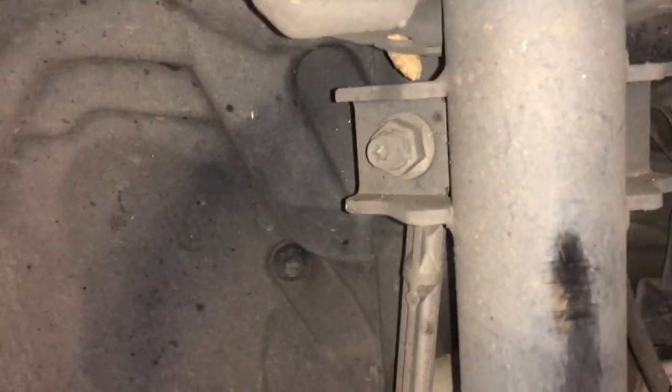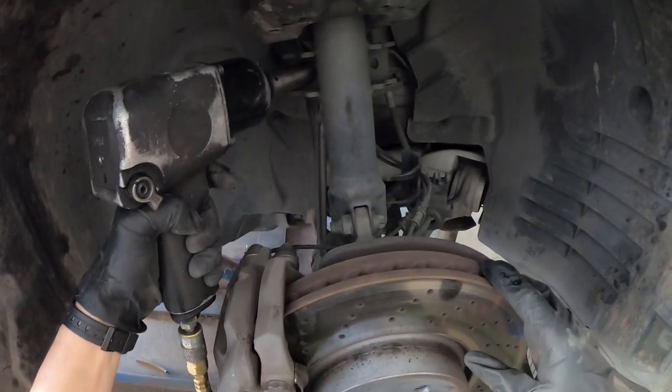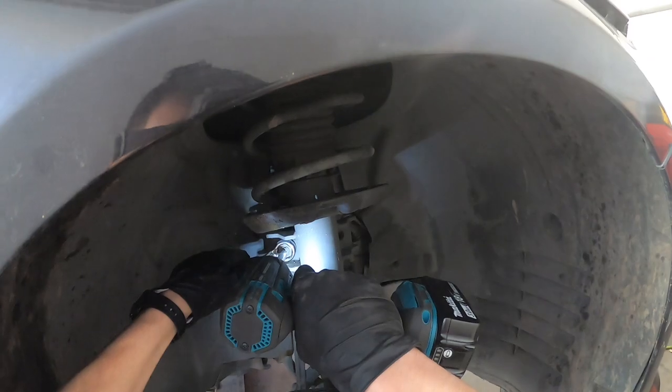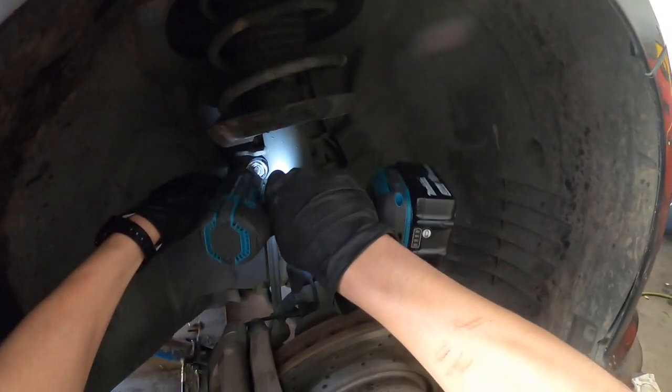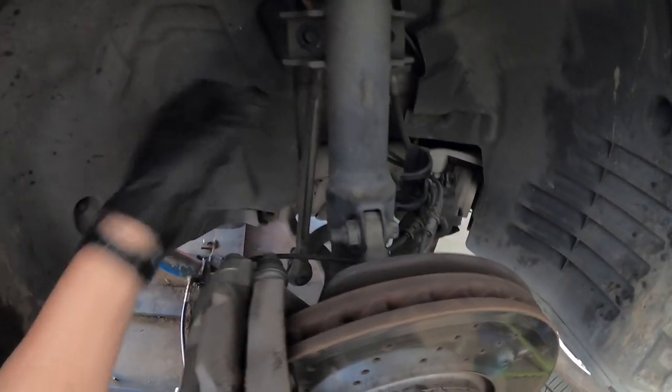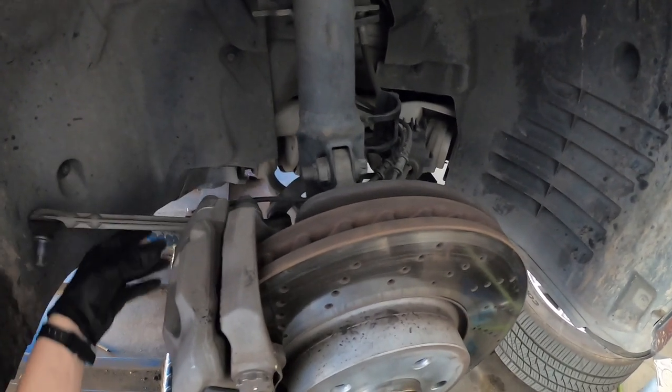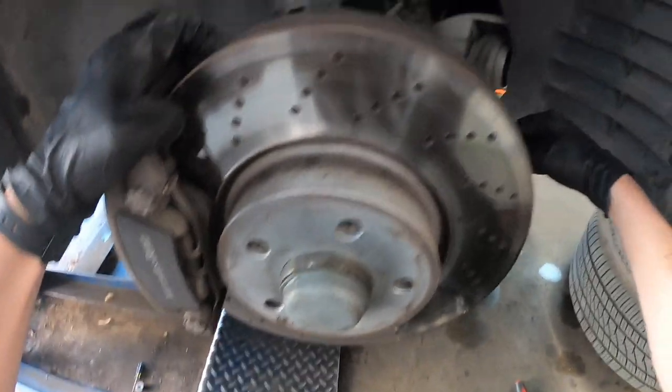Now that that's off, we'll undo the sway bar linkage so we can remove the strut. That's really not the way you're supposed to do it, but whatever. You're supposed to use a special tool, I think.